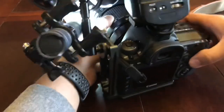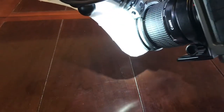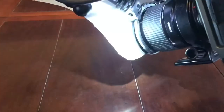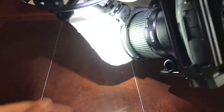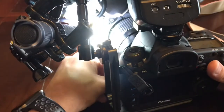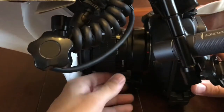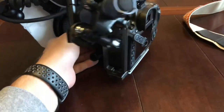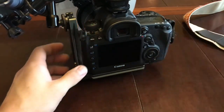It does spill some light out to the side, but I haven't had any issues with that. You can see how much is kind of spilling out. The nice thing is you get plenty of light on the subject, and that spill doesn't really affect wherever you're shooting. The flash heads will overpower the flashlight, so you don't have to worry about it.